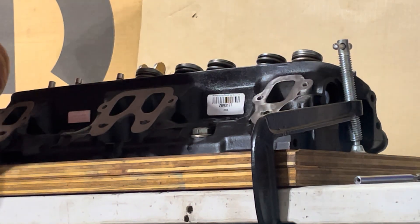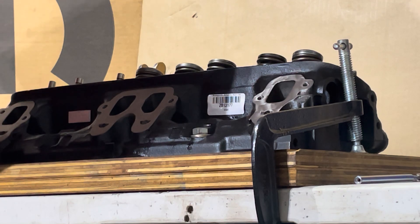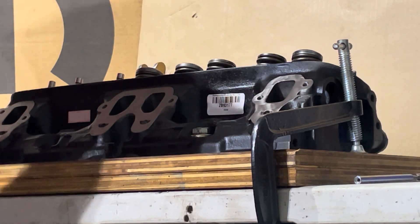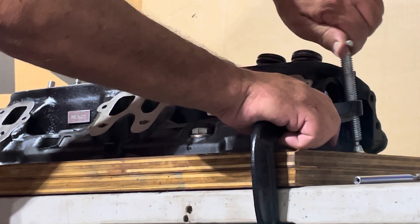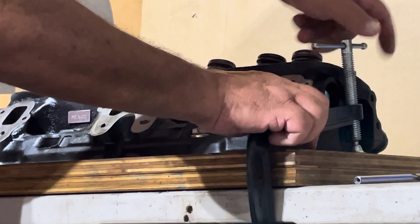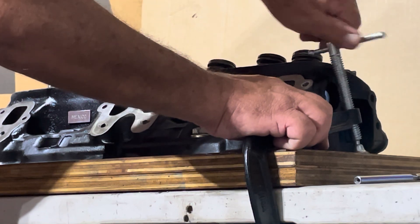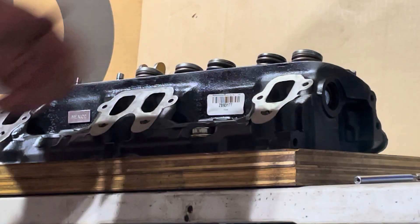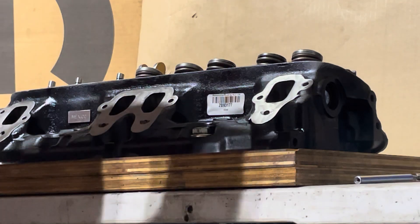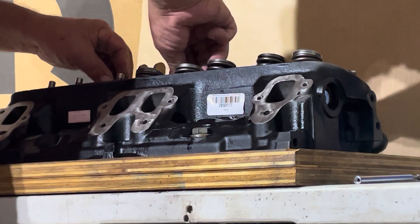I'll just take these 8-inch C clamps off. This piece of wood I made is something I bolt the head to — what that does is help secure everything. I can bolt the head to this and C clamp it down. If I actually had a sturdy table, unlike this cheap one that you play cards on set up at the picnic, it wouldn't be so bad. But it works for now.